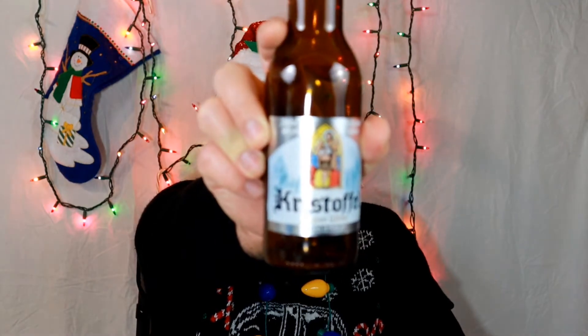Hey everybody, welcome back. Thanks for joining your virtual drinking buddy on the 11th day of Advent. And today from the Advent calendar, I'm drinking Christoffel Belgian White Ale.